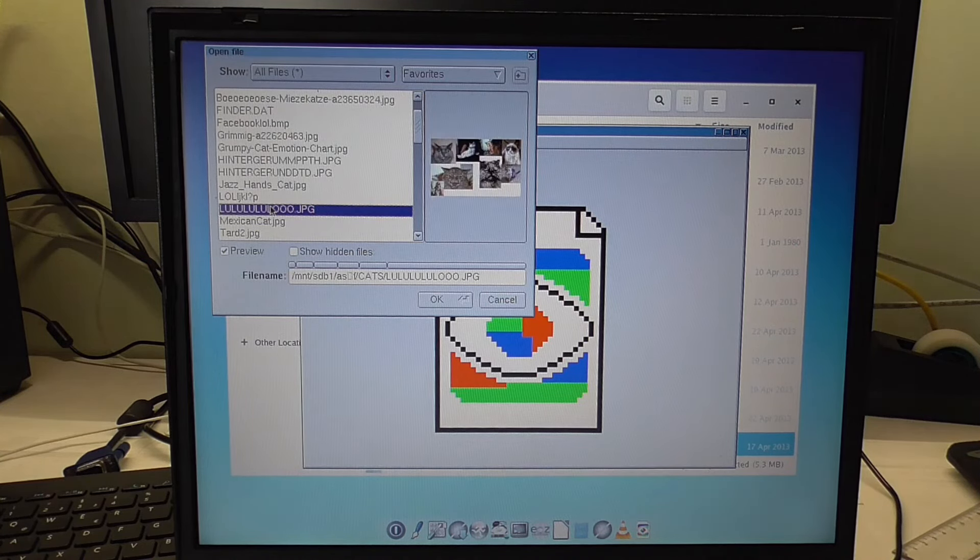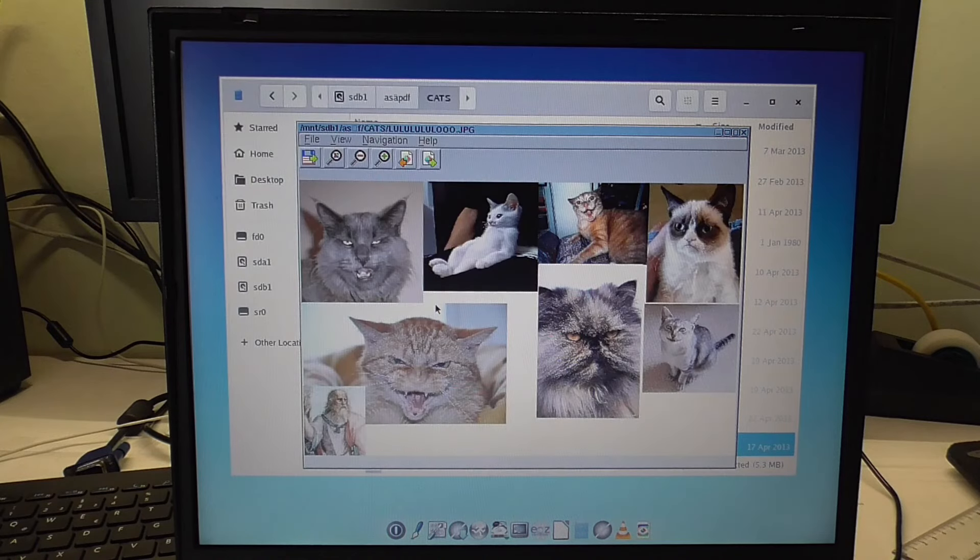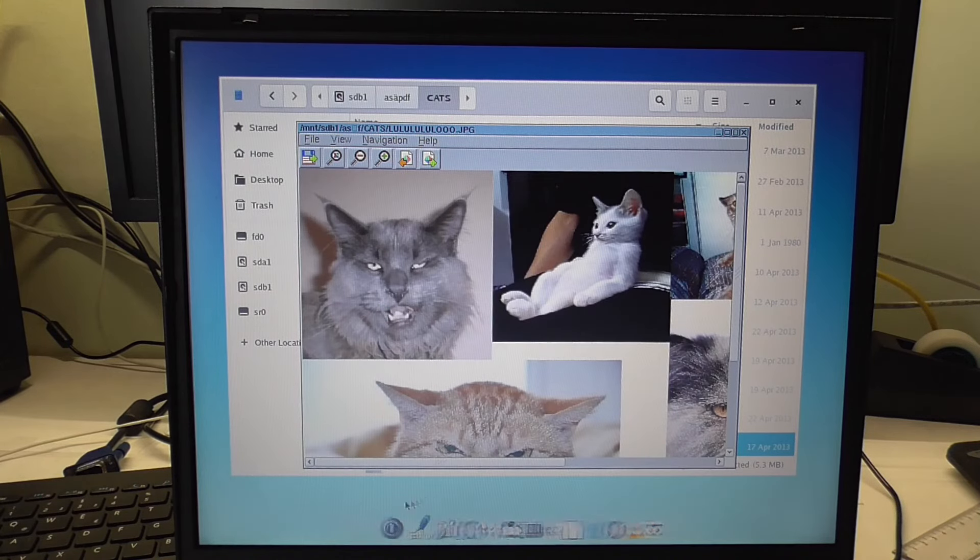Oh yeah, it's a preview — that's good! I think it's going to open it — yes, there we go! We opened a picture. Now another thing I tried to get running is audio.